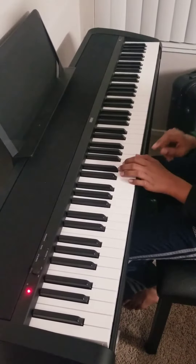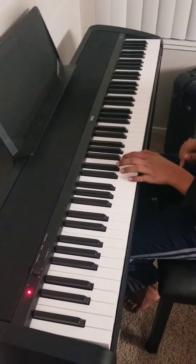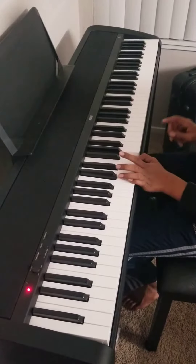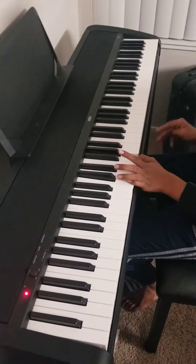And the left hand for the first line goes like this. It's C and G together. Two, three, four. Two, three, four.